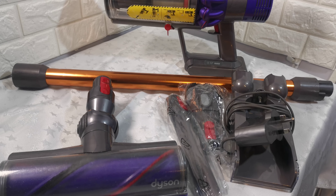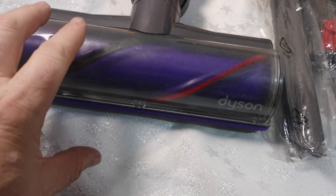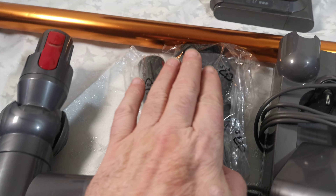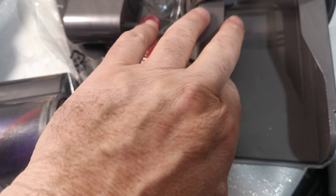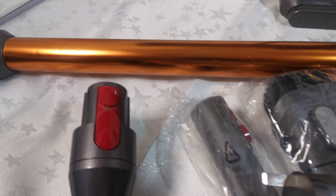It's in good, clean, full working order. I've taken the brush bar head completely apart, cleaned it, and put it back together again. It comes with a brand new replacement crevice tool, brand new replacement combination tool, and an official Dyson wall mount charger — no screws needed. Also includes the wand and the main unit.